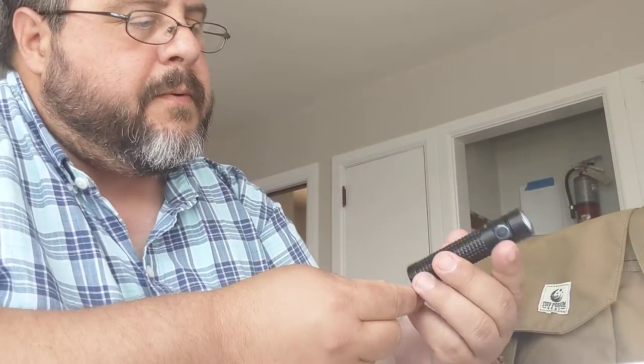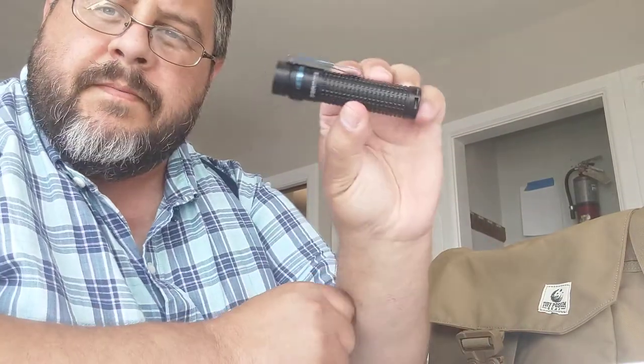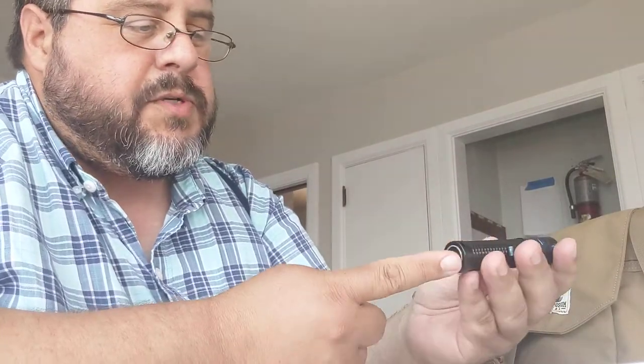Pulling the flashlight out — here it is. Small, nice small form, about as big as my fist — though I've got meaty paws. The power button is right here, it's bright, and it charges right here.